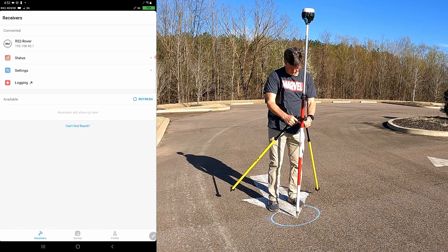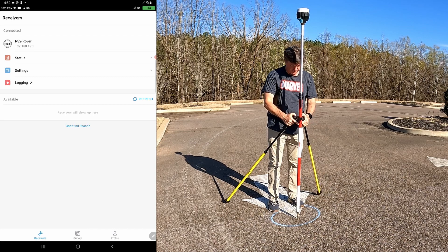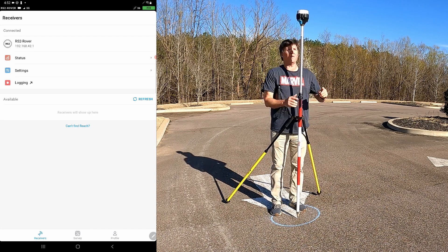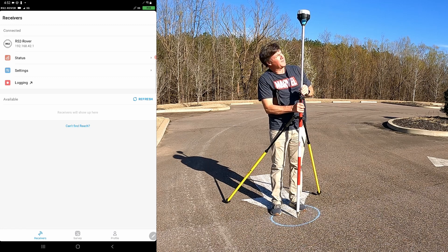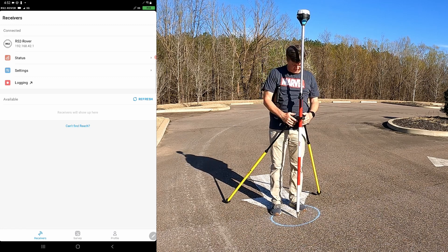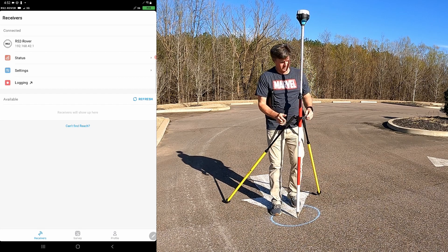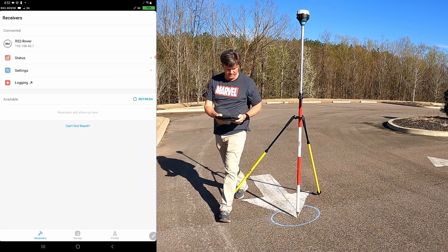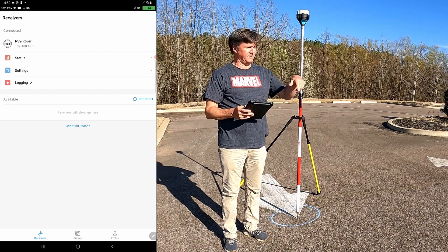Next step, we're going to record the ground control point. When you set the rover up, orient it so your feet are downwind. I always rotate it so my face — the side with the power button — is facing north. So every point I collect, my face is to the north and my legs are downwind, keeping it oriented the same throughout the entire survey.